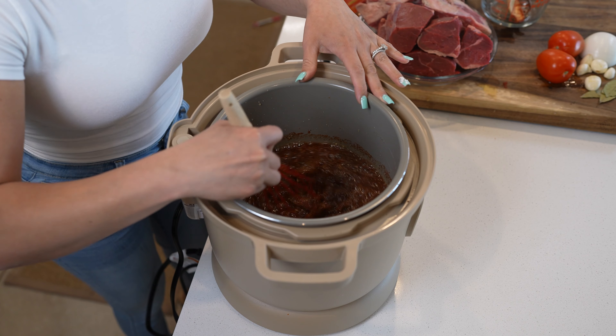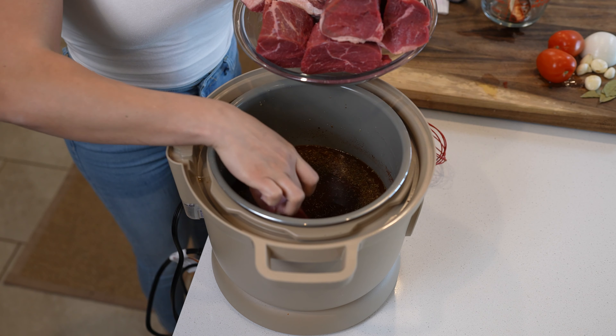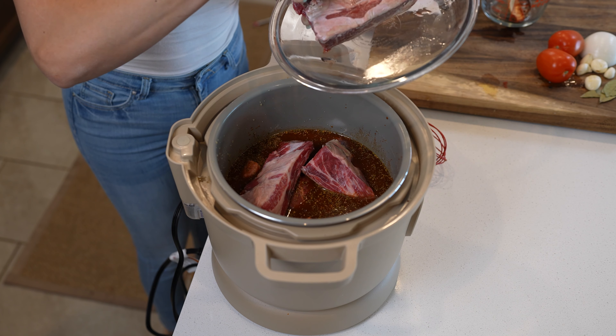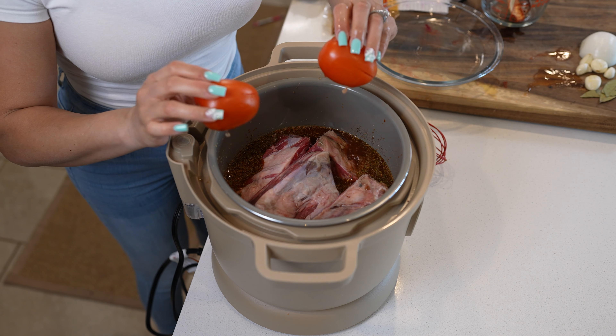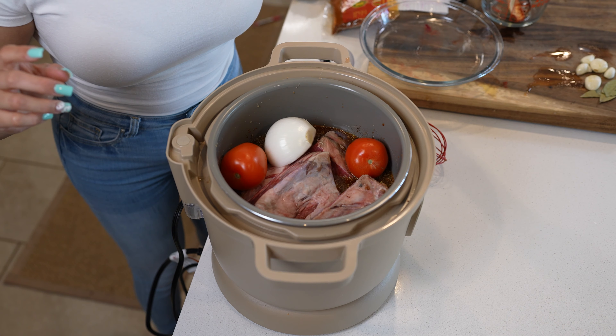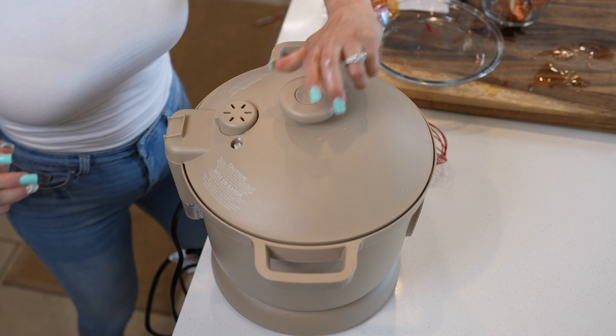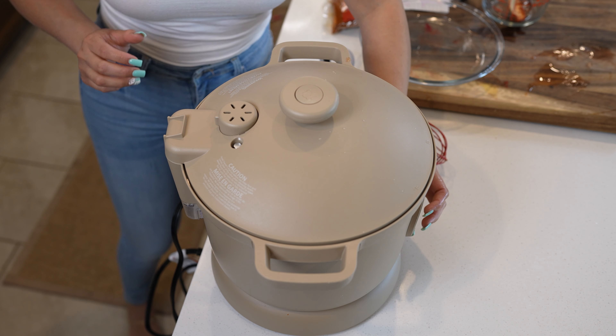Once we have that, we're going to be adding 2 and a half pounds of chuck tender roast, along with 2 pounds of short ribs. We're also going to add 2 roma tomatoes, half an onion, 5 garlic cloves, and 4 bay leaves. We're going to close it and allow it to cook on high for 55 minutes.